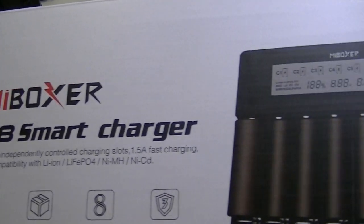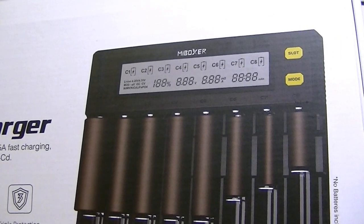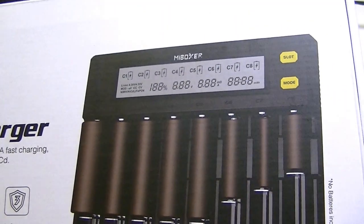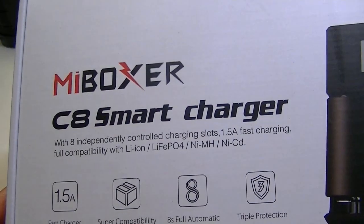With the C8, they have added a few extra slots. This is the first Myboxer eight-slot smart charger, and it's a nice unit. It does exactly what it says it does, and does it with pretty good accuracy. Looking at the box, you can see some basic pieces of information.